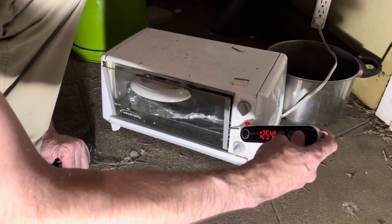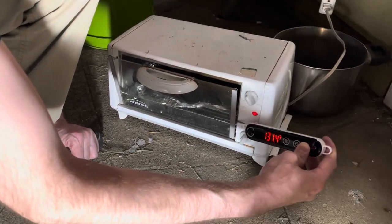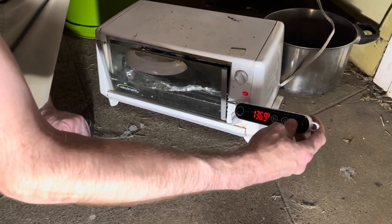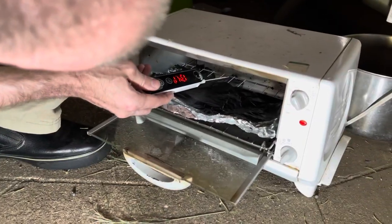125 degrees, 126 degrees — 130 degrees. Yes kitty, yes, it's so interesting, isn't it! Oh, it just keeps going up. Okay, maybe let's see in the back — that stabilized it.